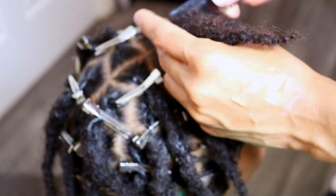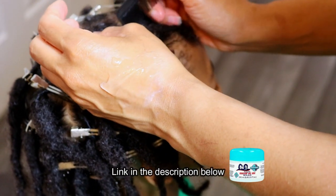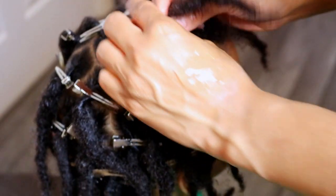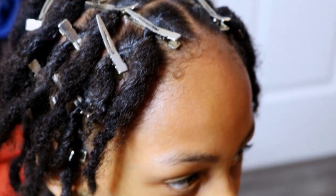After washing his hair I proceeded to retwist his starter locks with holding gel for the very first time, but my camera died in the process and there were a few occasions where I thought I pressed record but didn't. So I wasn't able to get much footage of the retwist with the product, but you can check the cards above to see what a typical retwist session entails when I am using holding products.